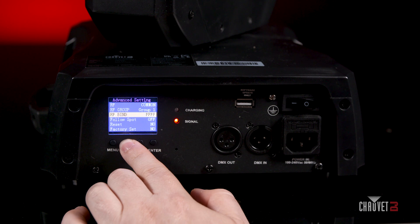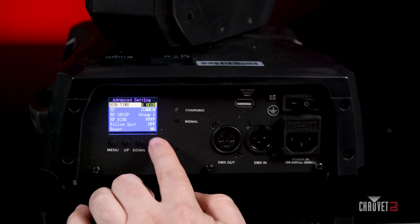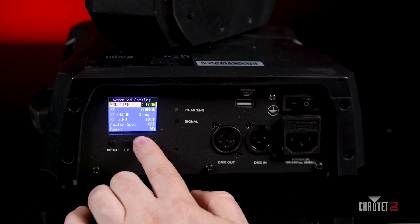Another great feature is the adjustable runtime, which can be adjusted from four to six or even eight hours. As you can see, this fixture is very powerful with tons of features built right in. It's part Intimidator and it's part Freedom, but more importantly it's all powerful. And don't let your creativity limit where this fixture can go, because again it's a hundred percent wireless.